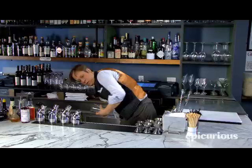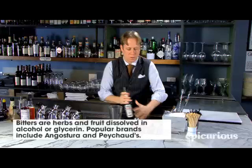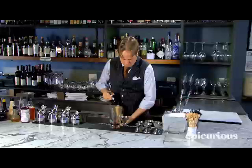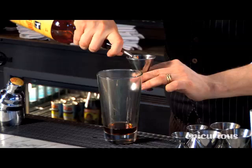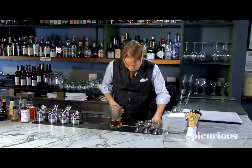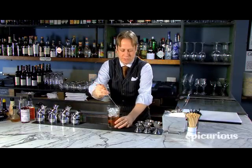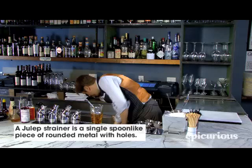Into a chilled mixing glass, we're going to put a dash of orange bitters, one ounce of sweet vermouth, and two ounces of scotch. Then we're going to add some ice and stir the base of the drink. Going to use my julep strainer to strain that into a chilled double old-fashioned glass.